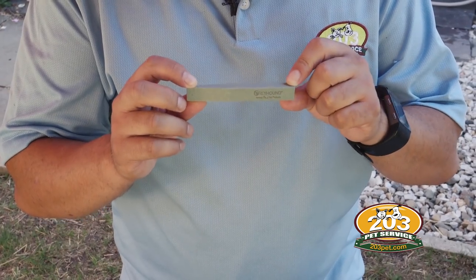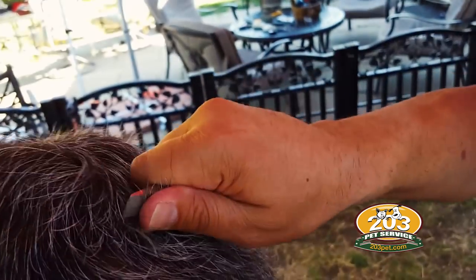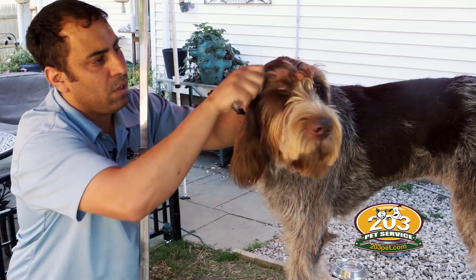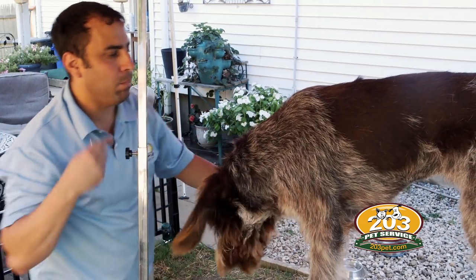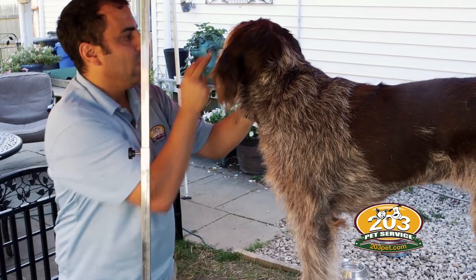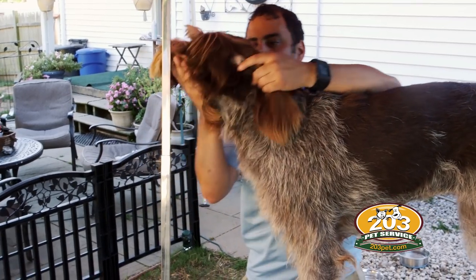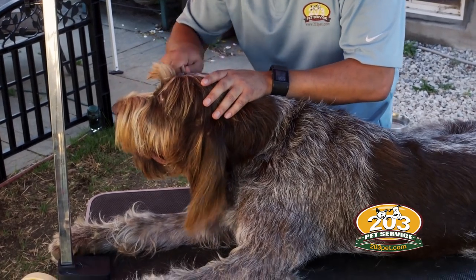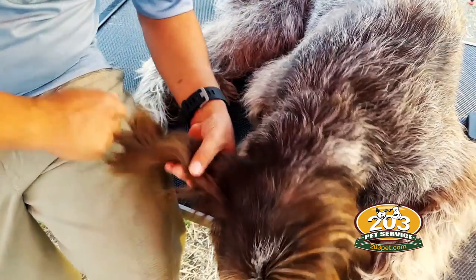Now we're going to start using the stripping stones. We're going to put our hand under the hair with a stone on top of it and just let the weight of the stripping stone pull the dead hairs out of the hair follicles. When you're stripping a spinoni you want to keep the hair tight on the top of her head and try to keep the hair on the side of their face blended into the beard. You're going to blend the hair by the side of the ear down into the chest, and also strip the hair on the ears as well.